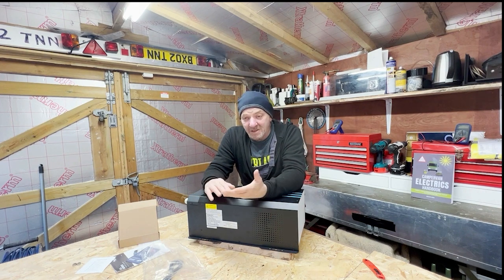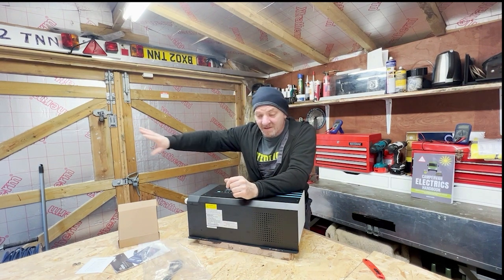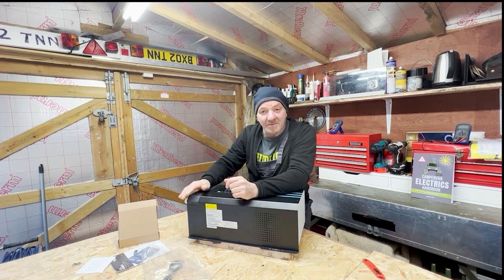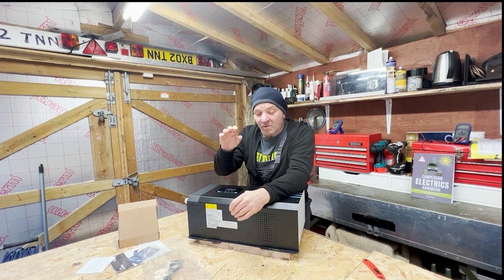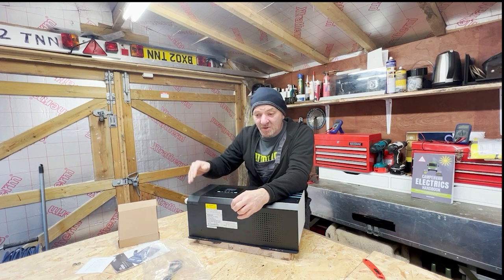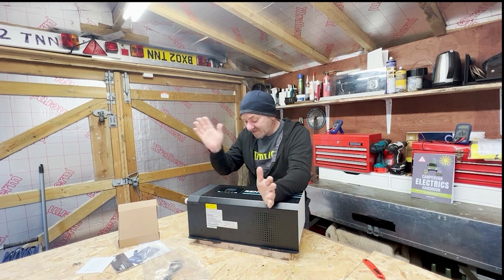The benefit of the transfer switch and auto-generator start is that you can now have one set of AC sockets across the van supplied by whatever AC system is connected. In the old world, with small inverters and separate battery chargers, you could inadvertently connect shore power to a circuit at the same time the inverter was running on the same circuit — and that would be a bad day without a transfer switch.